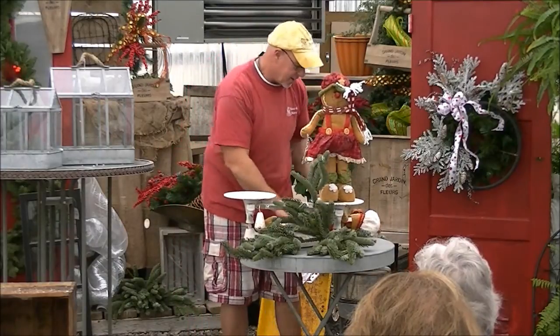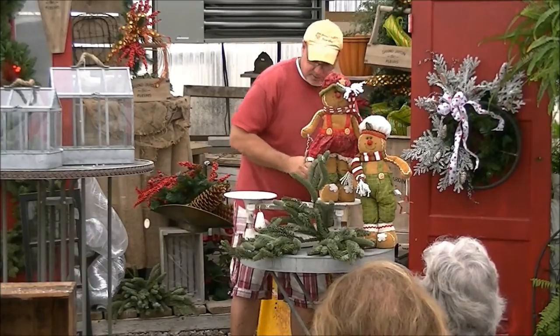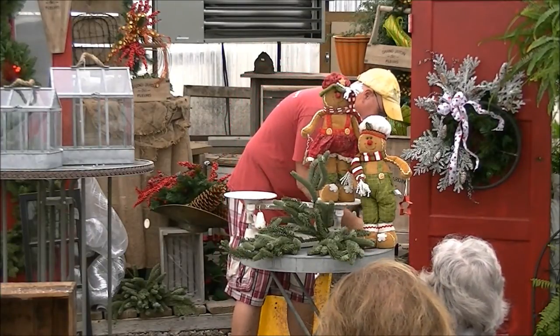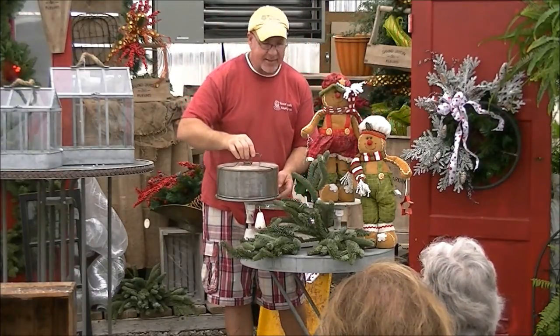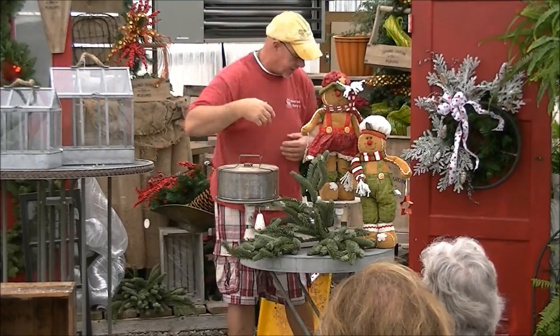Now we're going to stand her back up and put him right here. We're going to bring the little family in in just a second. But what we want to show you next is we found an old cake plate — really, really cool. We're going to set that here. When you're serving, just pop the top off and have your cupcakes, your cookies sitting around.